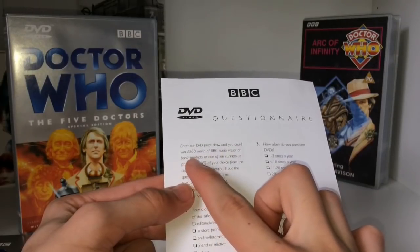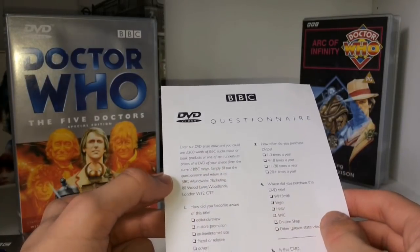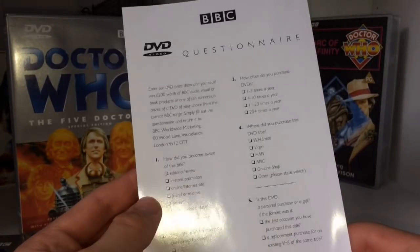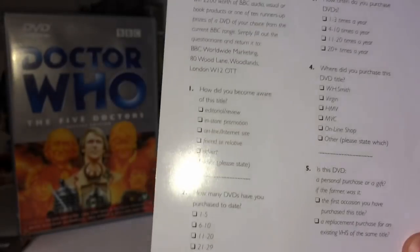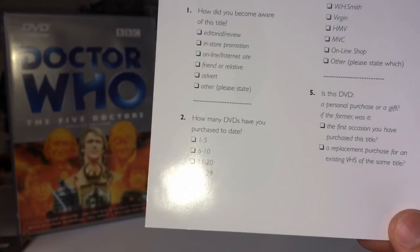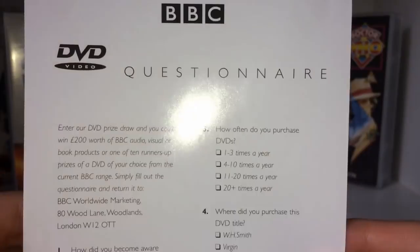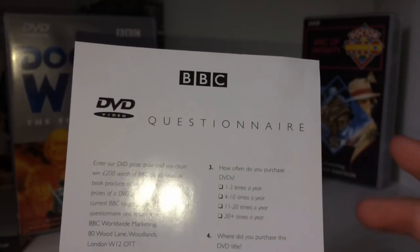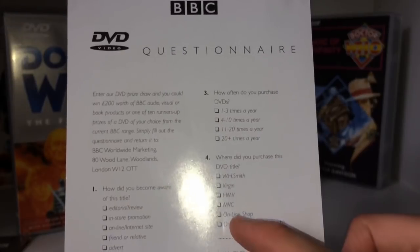There's also a questionnaire included to see how much it was worth releasing more DVDs and how many people bought them. 'Enter our DVD prize draw — you can win £200 worth of BBC audio visual or book products, or one of ten runners-up prizes, or a DVD of your choice from the current BBC range. Simply fill out the questionnaire and return it to BBC Worldwide Marketing, 80 Wood Lane, London W12.' The questions include: how did you become aware of this title? There's an advert option — I'd love to see old BBC DVD adverts if they exist.